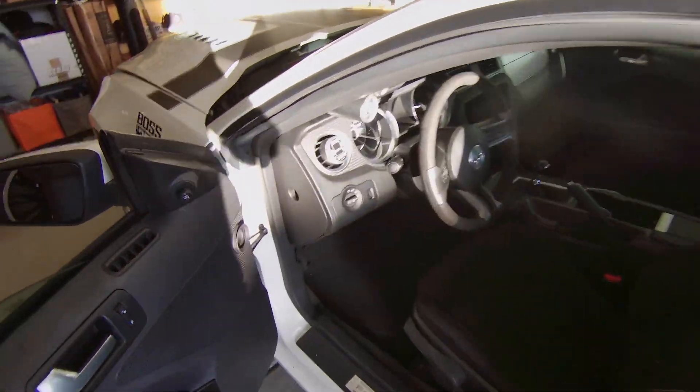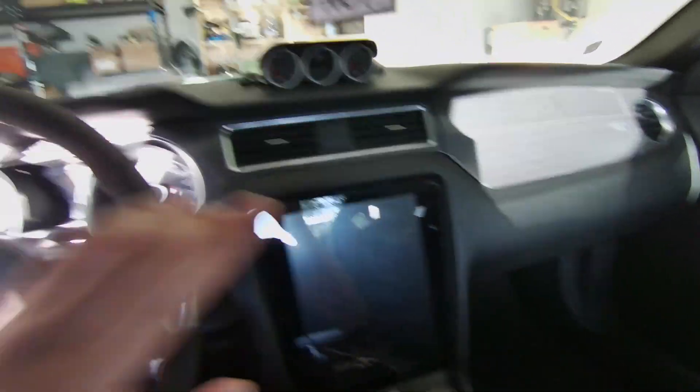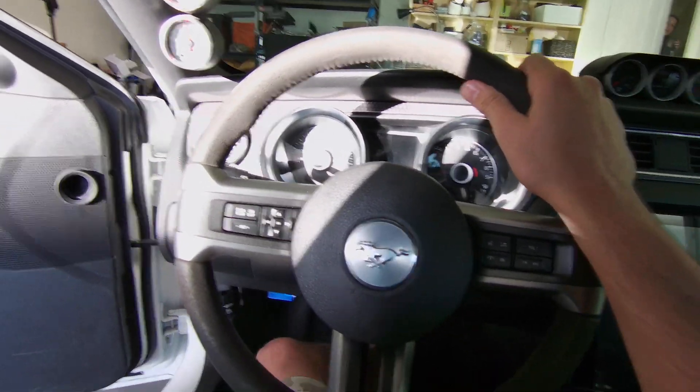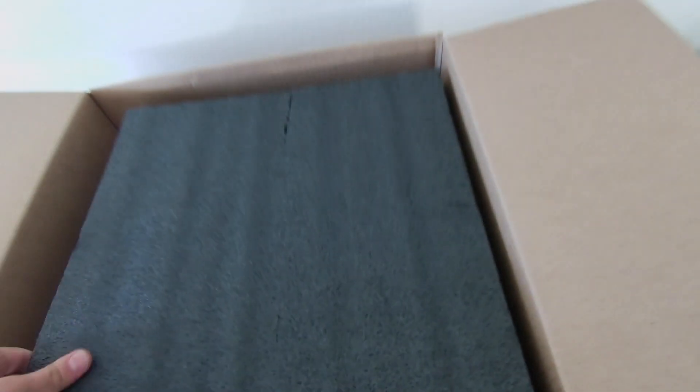Now that we finished unboxing, let me go ahead and show you what today's plan of action is. We're going to look at the interior of my Boss 302 - as you can see, this interior needs a little bit of work, it looks a little dated. We're going to cover the whole dash here with some carbon fiber and also replace the steering wheel. Let me go ahead and show you guys the steering wheel.